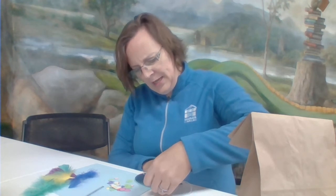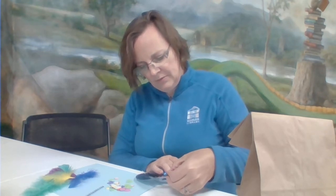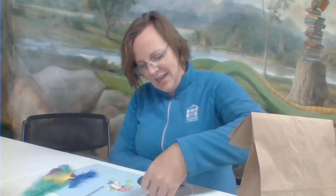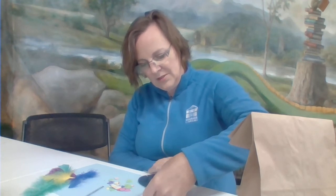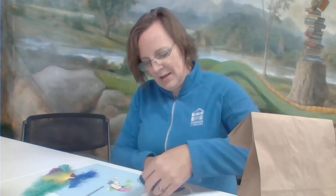I thought it would be neat to offer the Silly Disguise if you're familiar with Reader's Theater, where you have different characters read different lines. You could put these disguises on and read the different parts of your Reader's Theater. Or you could design a story with different characters of your own and tell your own story with the disguise. Totally up to you, but I thought it'd be a lot of fun.